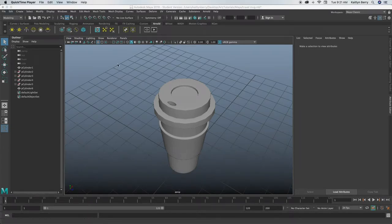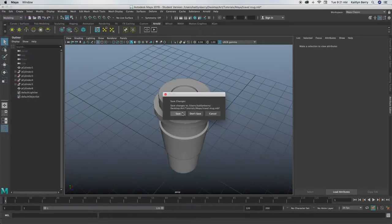Hey guys, so this week we are going to be making a super cute little travel mug. I haven't made this before, and I'm super excited to show you guys because I think it's so cute and so fun to make. Go ahead and make a new scene.